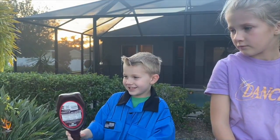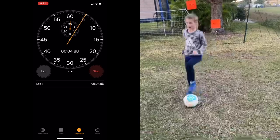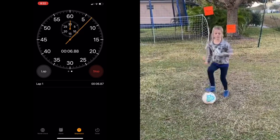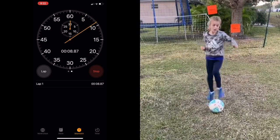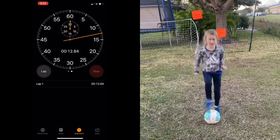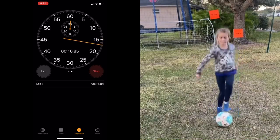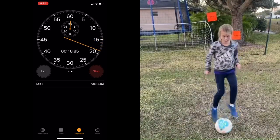3, 2, 1, go! 1, 2, 3, 4, 5, 6, 7, 8, 9, 10, 11, 12, 13, 14, 15, 16, 17, 18, 19, 20, 21, 22, 23, 24, 25, 26, 27, 28, 29, 30, 31, 32, 33, 34, 35, 36, 37, 38, 39...